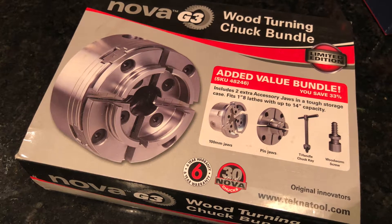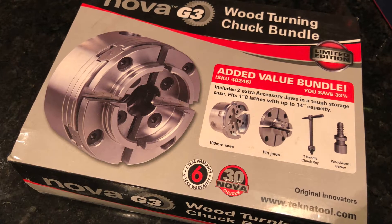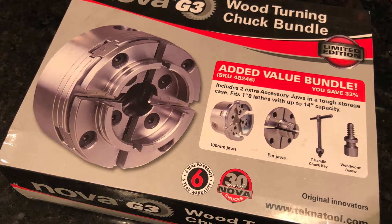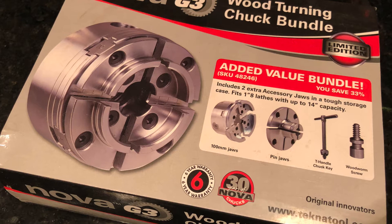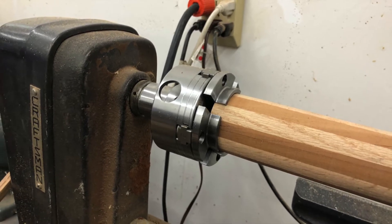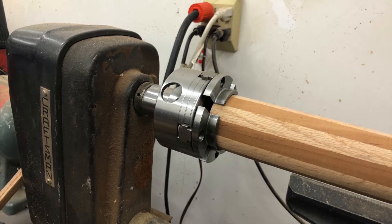Hey guys, welcome back to Germ's Workshop. So I got this Nova G3 Chuck last year for Christmas and it wasn't the right thread. The internal thread on it wasn't correct for the Craftsman lathe that I've been using. The lathe has a three-quarter by 16 thread and the chuck has a one inch by eight thread, so we had to make an adapter.